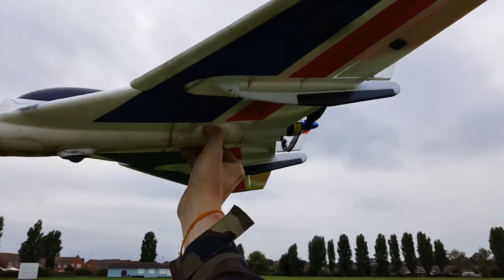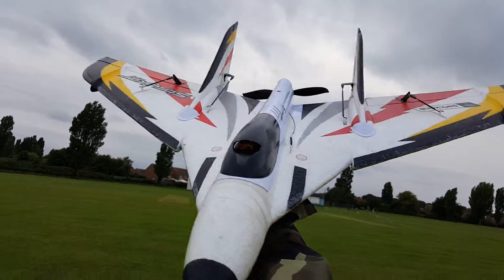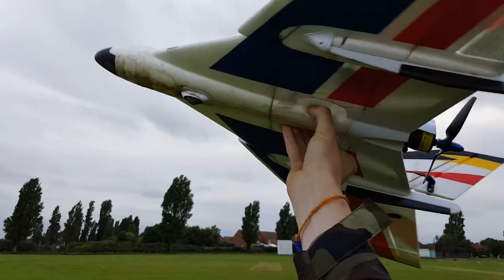You know, before, when you throw it with no power, you get it right up and then I power it away. So throw it without doing anything.